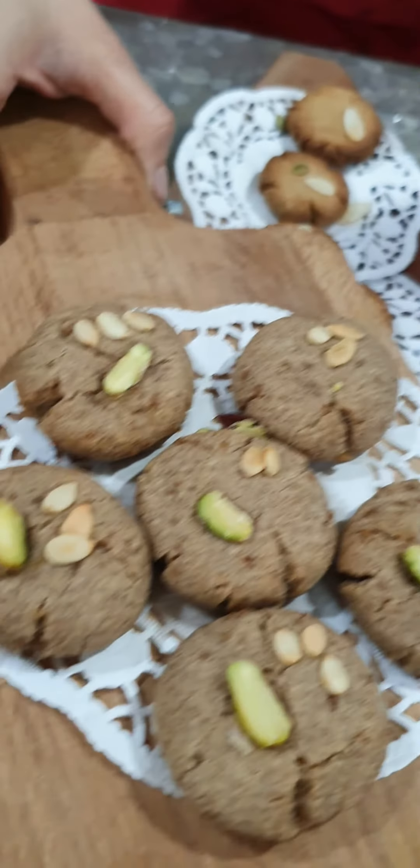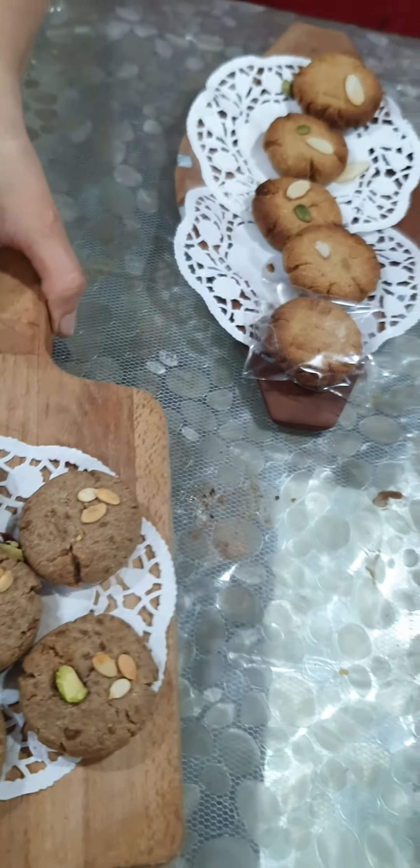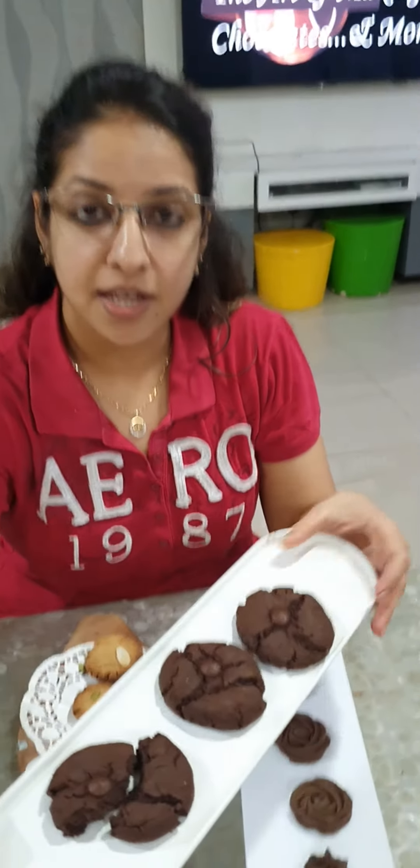These are our finger millet cookies — again another millet we have introduced in this cookie — where I have used melon seeds and pistachio on top.